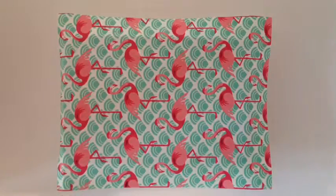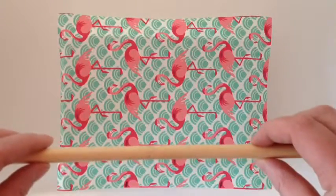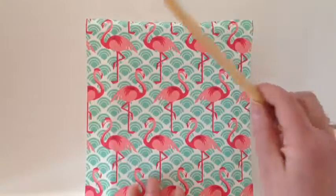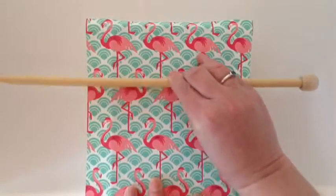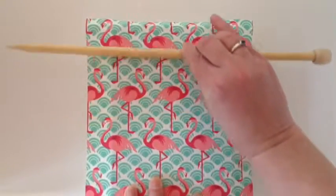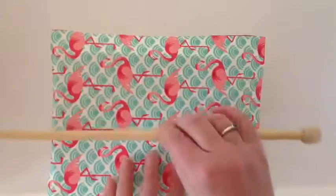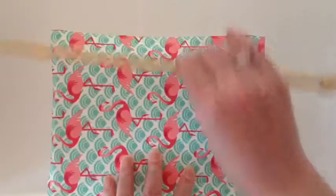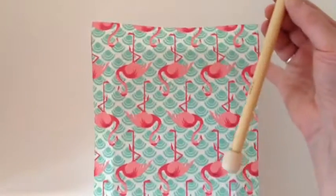I find a knitting needle really useful for this. If you haven't got a knitting needle, just have a look around the house and I'm sure you'll find something similar. You may have to use one hand to hold the block down and just squeeze out as much of that glue and as many of those air bubbles as you can, really pressing on hard, because the last thing we want is a bumpy surface when the paper dries.